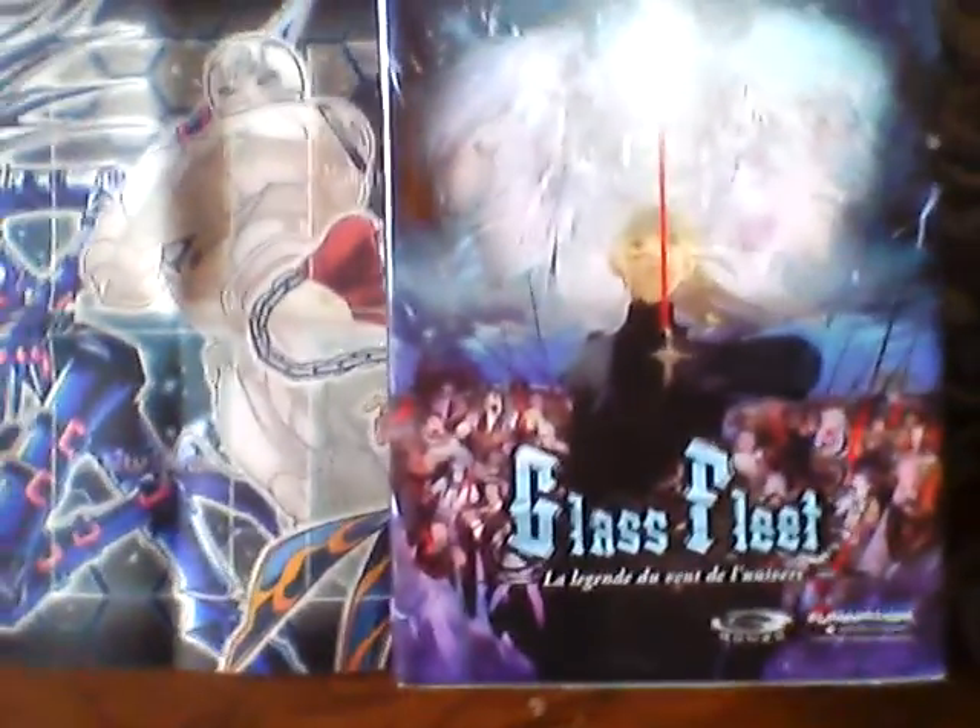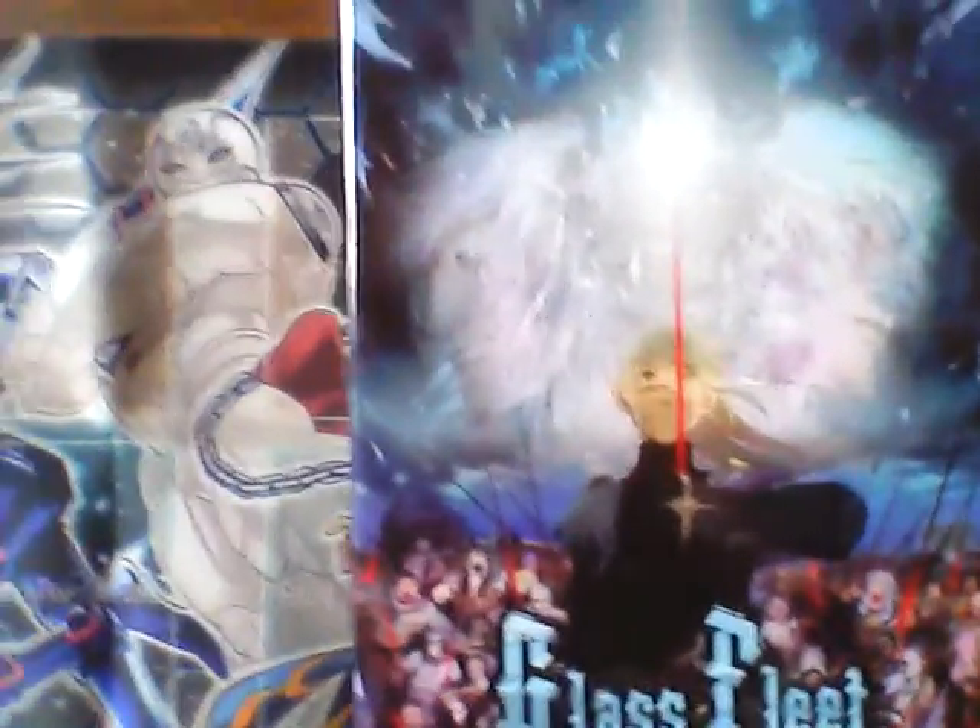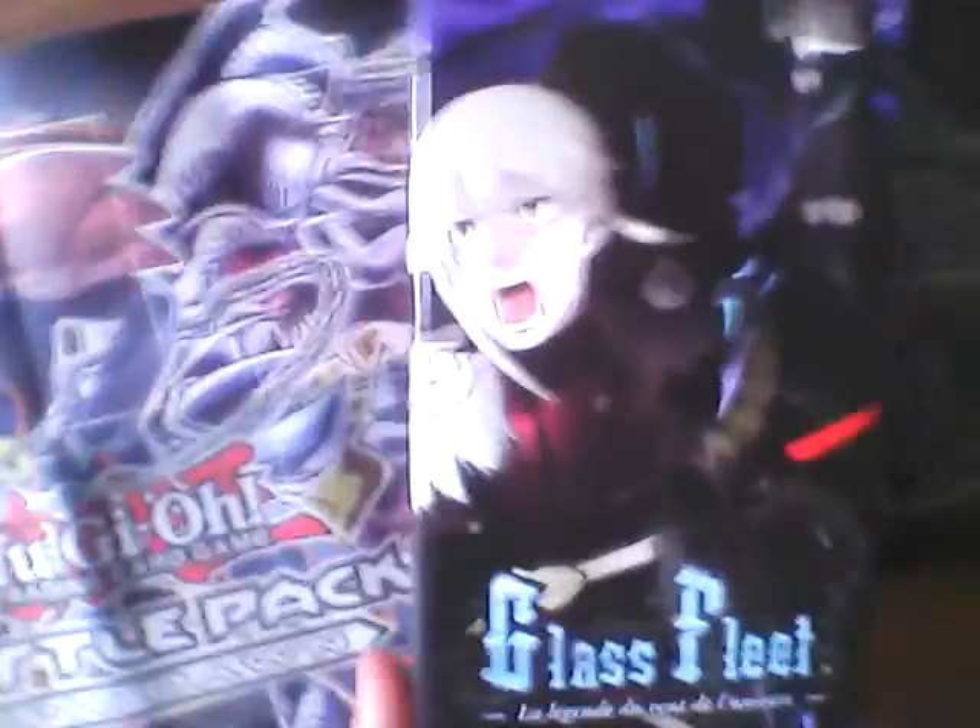Hello there YouTubers, today we have another anime review — Glass Fleet. I picked this up at the Hutchinson Mall in a store called GameOn for $14.99.